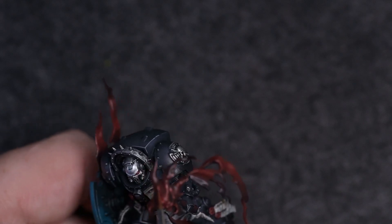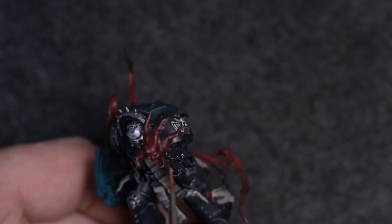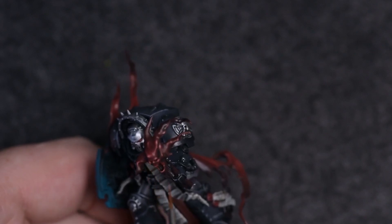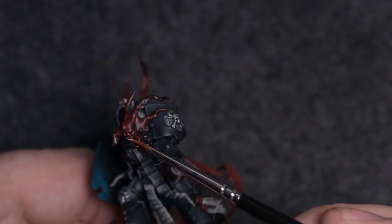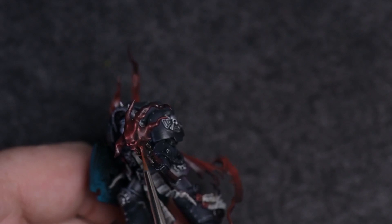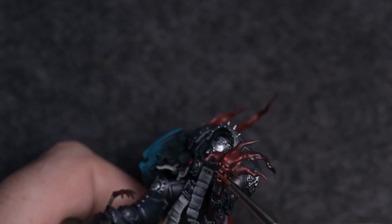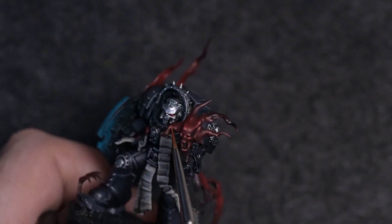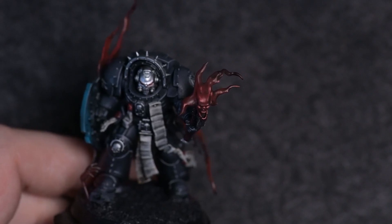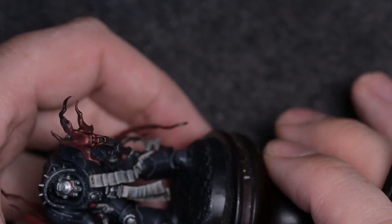Apologies it's slightly out of focus — hopefully you can see what's happening. These final little dots now are very very close to almost white — basically Ice Yellow with a tiny tiny bit of Evil Sun Scarlet in it, just to push it that fraction into the red tone. And there we go — that's where that finished up.